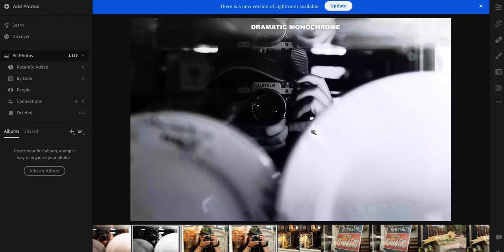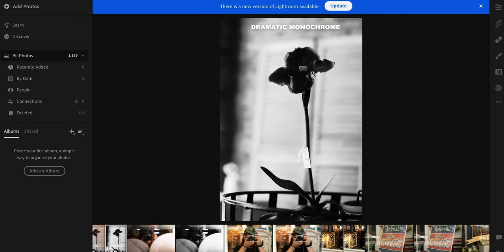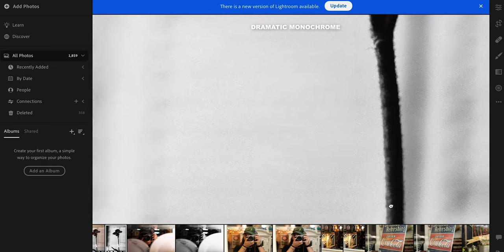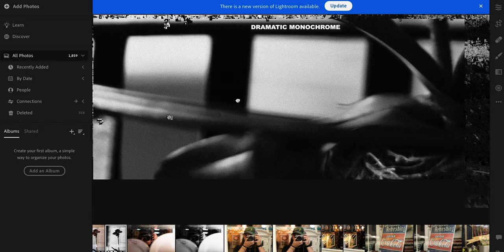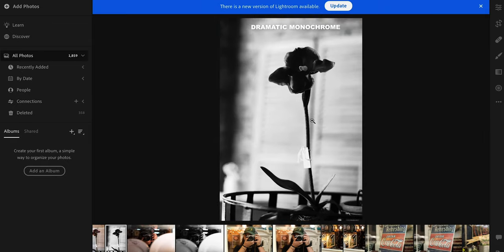It wouldn't be a film simulation video if we didn't look at some black and whites. If you can't tell the difference between the raw and the black and white on this one, you might need to see a doctor — but there is the monochrome versus the raw, and it looks really good. I especially like this one. I did just barely miss the focus I was going for, but it is just really pleasing to look at for some reason. The way that it is manipulating that curves graph inside your camera really works, and actually the film grain does look good.